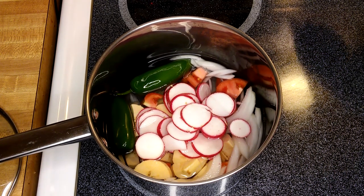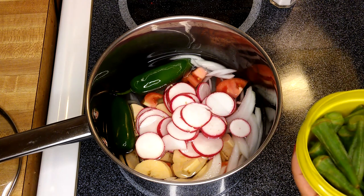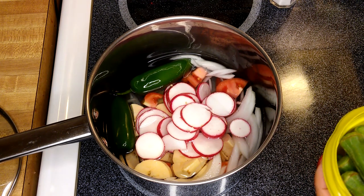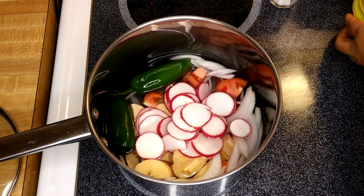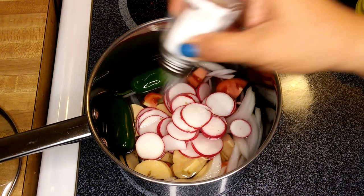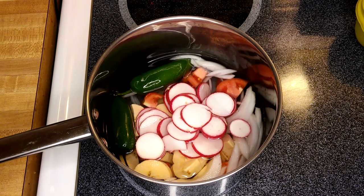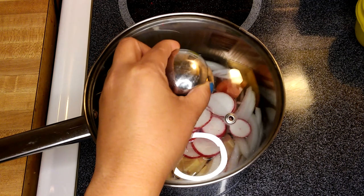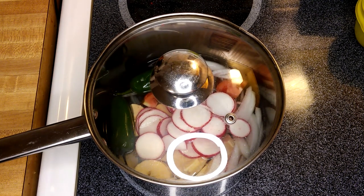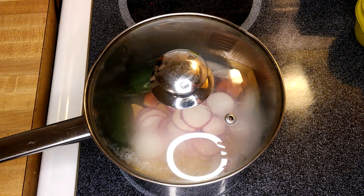I'm going to put the okra in later at the end of the boiling, and the spinach too, because I don't want them to get overcooked. We'll just add a little bit of salt, put the lid on, and let everything boil. You'll be wondering where the meat is — that's the exciting part, and I'll let you know about that later!